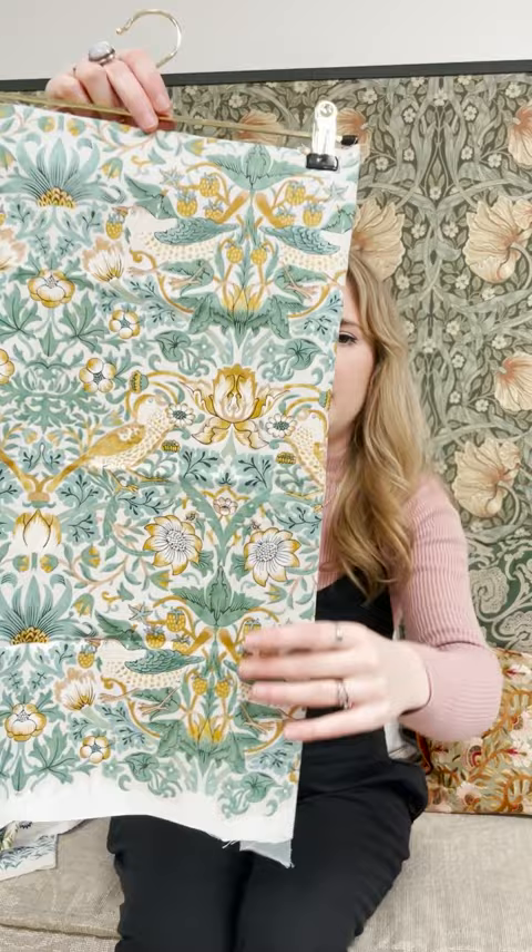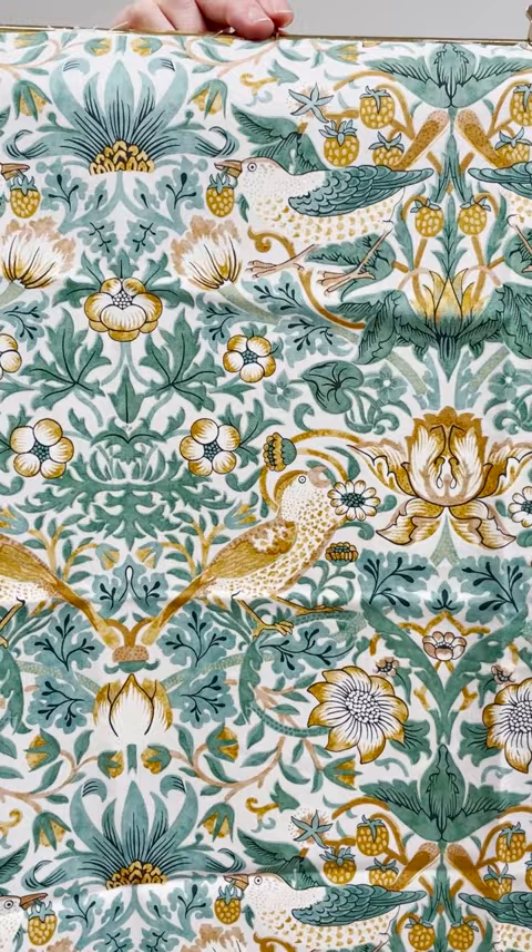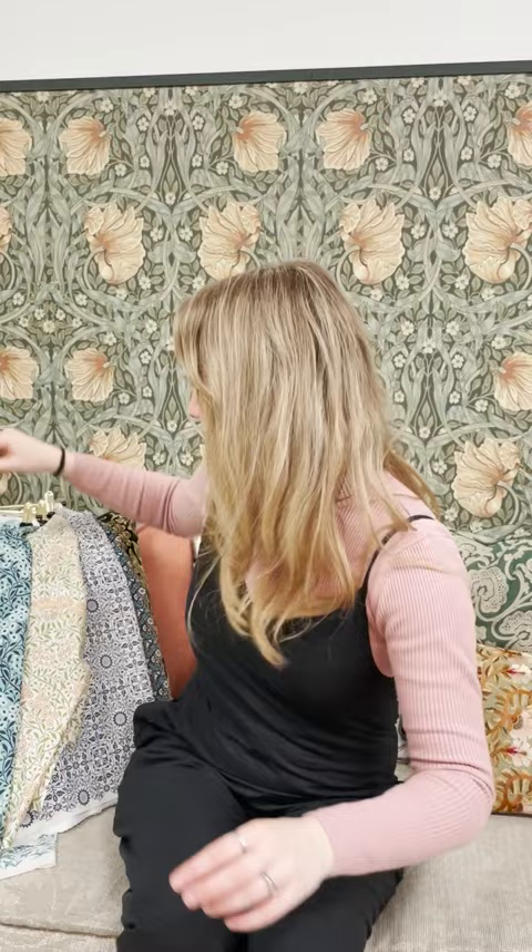That's in quite a small scale. And then Strawberry Thief again, we have it here in a much bigger scale, and you've got a brighter colour palette with rusts, teals, ochres, and a fresh green palette, all on a natural base.